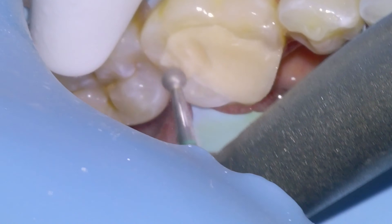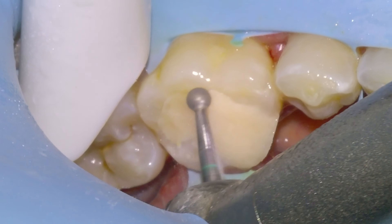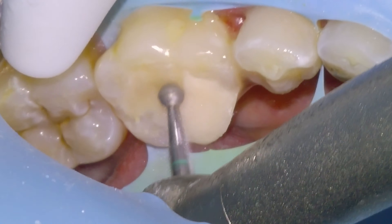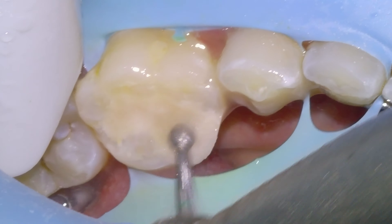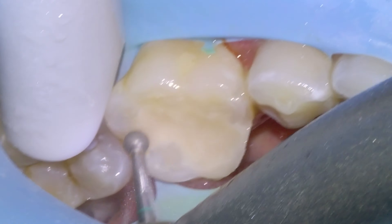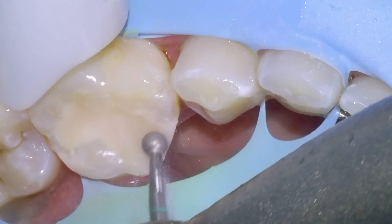A few moments later — I'll typically wait about four minutes for the material to set before going back and removing the excess. Here we are with a large round diamond, taking away the excess filling material until we're back on the natural margins. Once we've done the gross reduction with the diamond, we're going to go in with a carbide bur in just a moment.